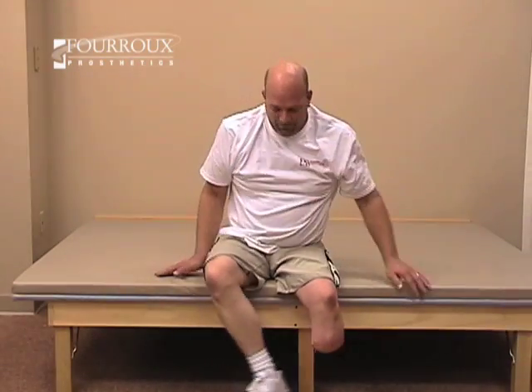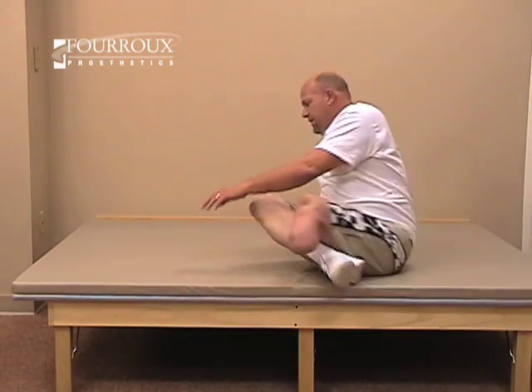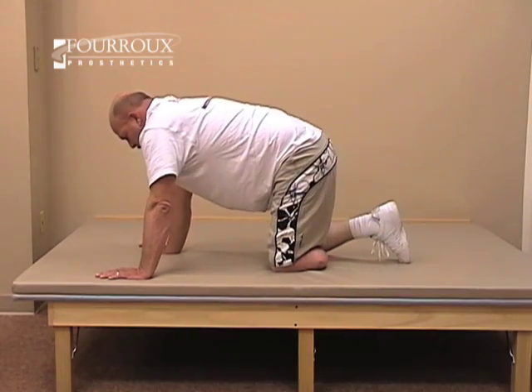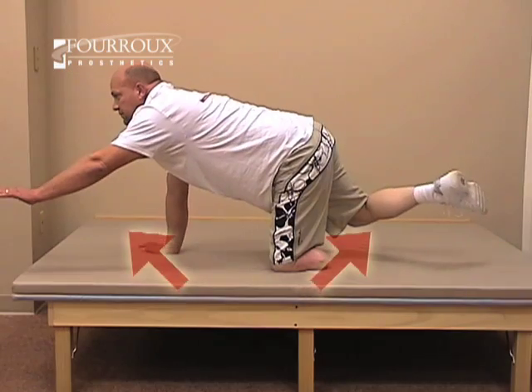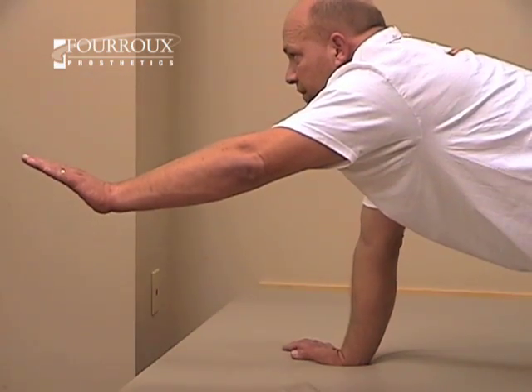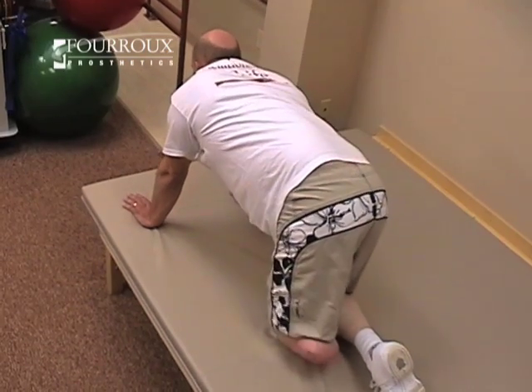This is a quadruped strengthening and balance exercise. Begin on your hands and knees. Lift your left arm and right leg at the same time. Hold this for three seconds, then return to the starting position.